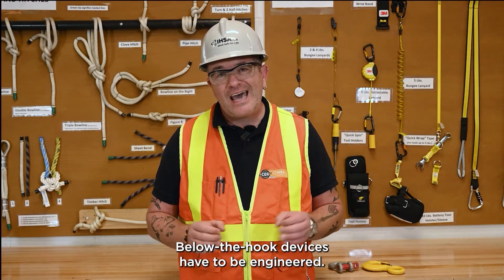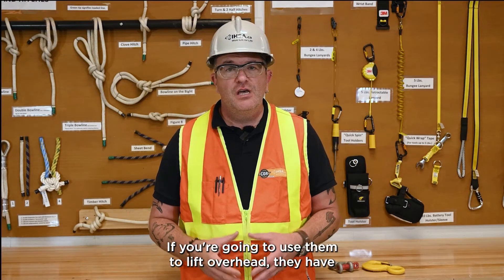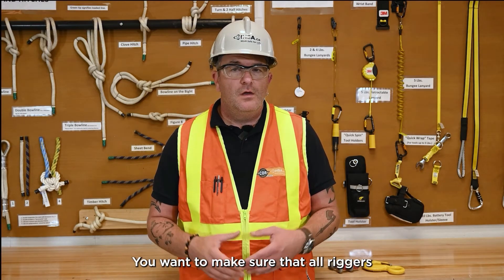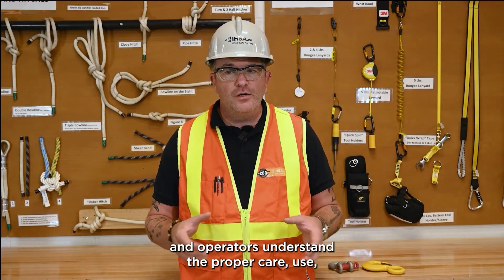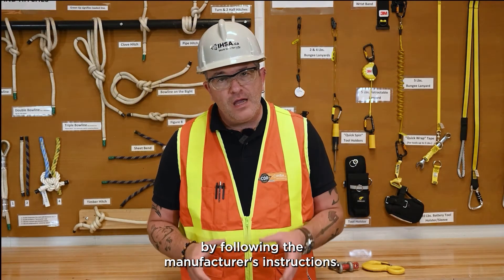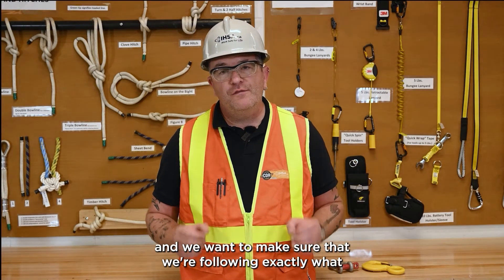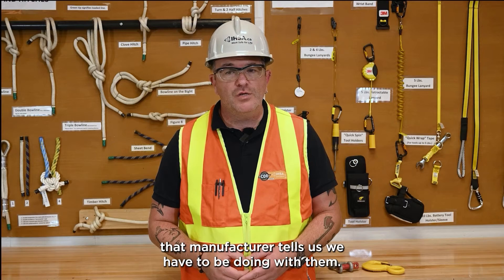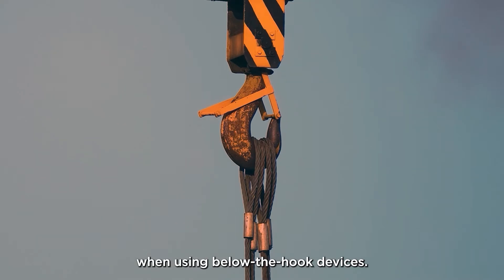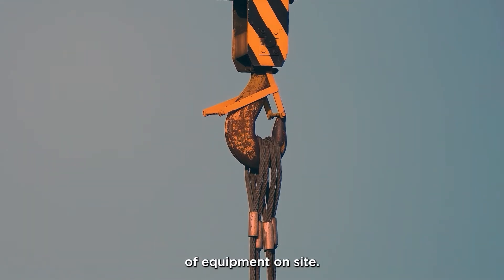Below-the-hook devices have to be engineered — you can't make them in the shop and bring them out to the field. These are engineered devices. If you're going to use them to lift overhead, they have to have an engineer's mark on them. You want to make sure that all riggers and operators understand the proper care, use, and inspection of these devices by following the manufacturer's instructions. It's also important to develop standard operating procedures when using below-the-hook devices so that everybody understands the use of that piece of equipment on-site.